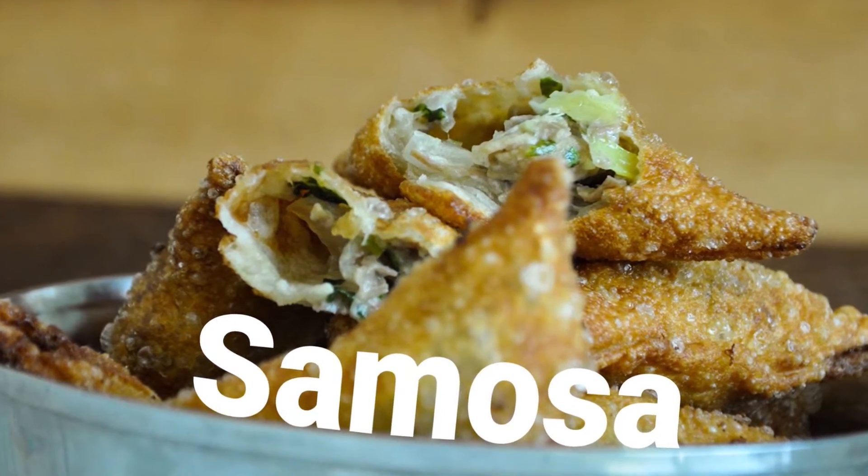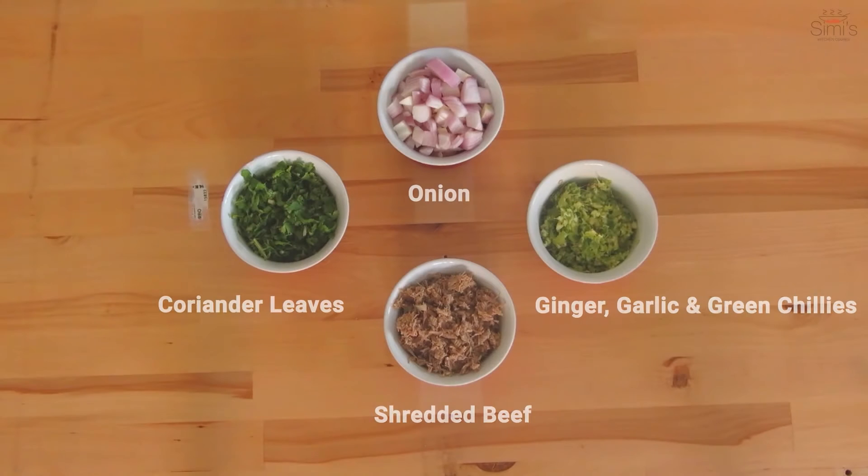A peep into the ingredients for this recipe. Please visit my website for all the details regarding the quantities and measurements.